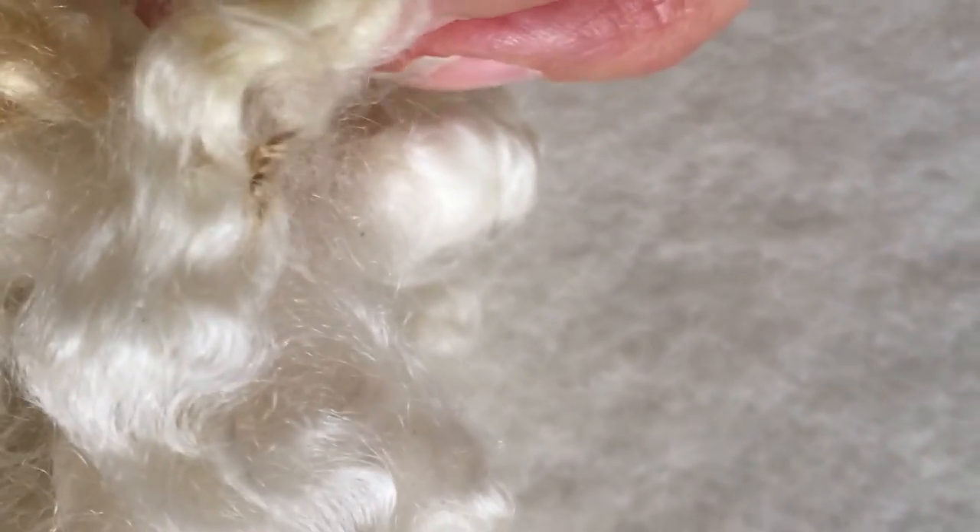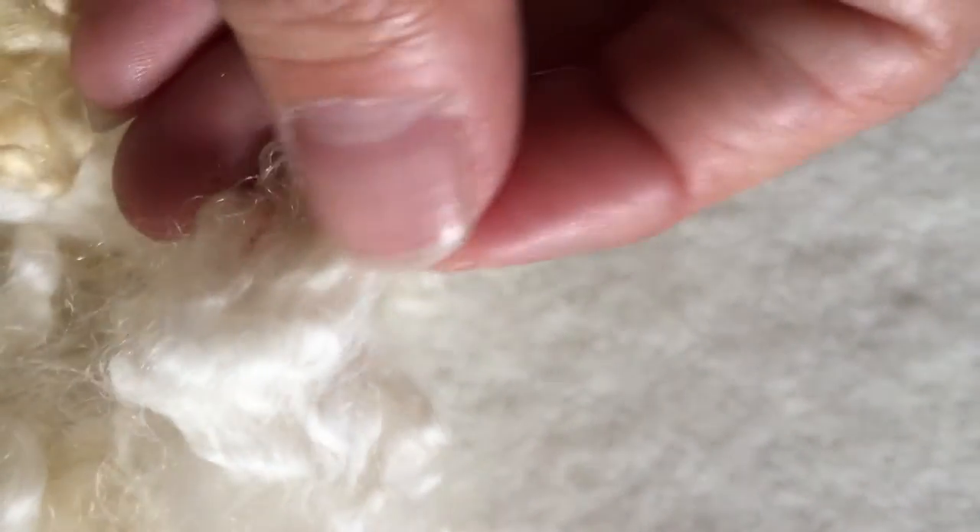One thing I'm going to do first — you can see there are little fibers mixed in with the wool from the sheep being out in the fields. I'm going to remove those tiny pieces because I don't want them on baby skin.